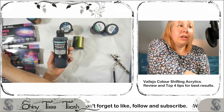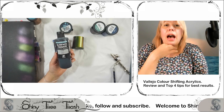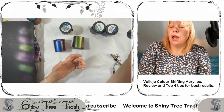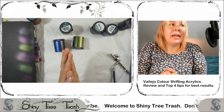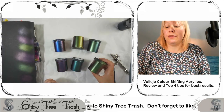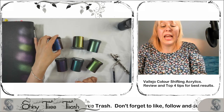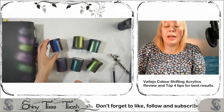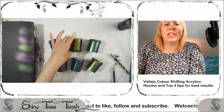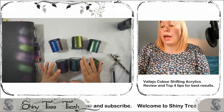My top four tips: First, use a black primer and ensure you have a black ground — whether black paper or an artistic paper, have a black ground. Black works, white doesn't. Second, try to apply these paints over a curved surface — it lends itself perfectly to how these paints work, reflecting light and allowing it to bounce off the prisms within the paint and refract to produce that chameleon effect, which is the real quality of this collection.